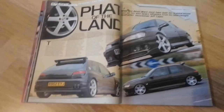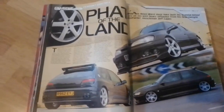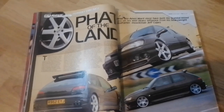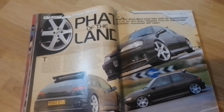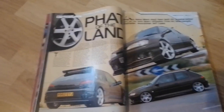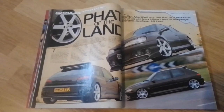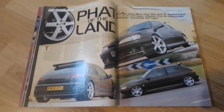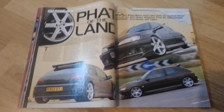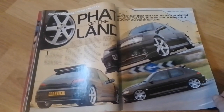Our next feature car is again a French car, this time a fat 306. Wide boy Adam Ward must have built his scandal-kitted 306 on 18s with heavy influence from his heavyweight godfather, Muscle Man Jeff Capes. The 306 back in the day was — and probably still is — one of the best hot hatches of the early 90s into the early 2000s. Until the Focus came along, this was probably one of the better-handling cars of that size.